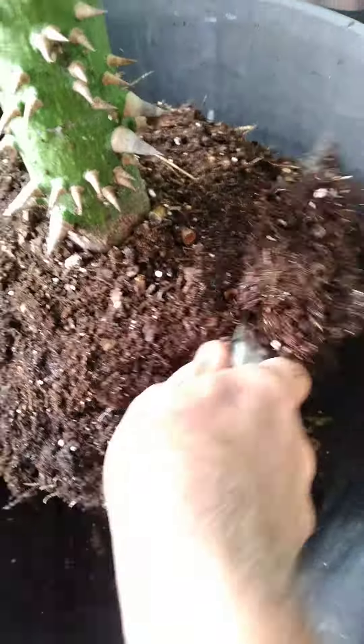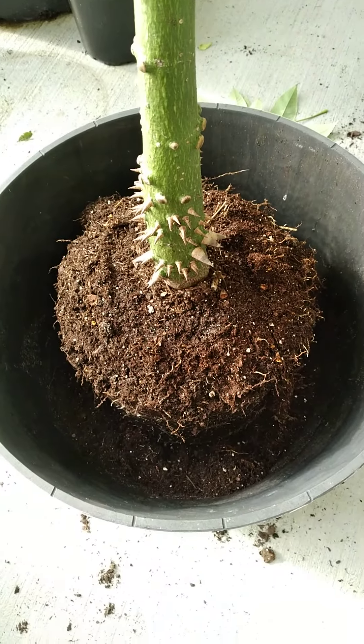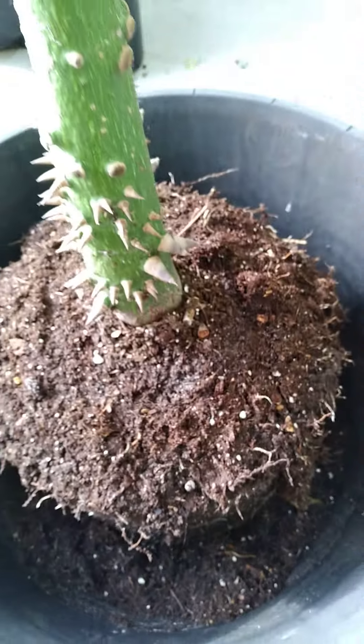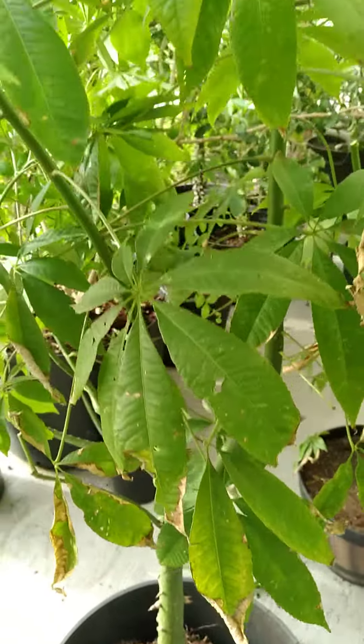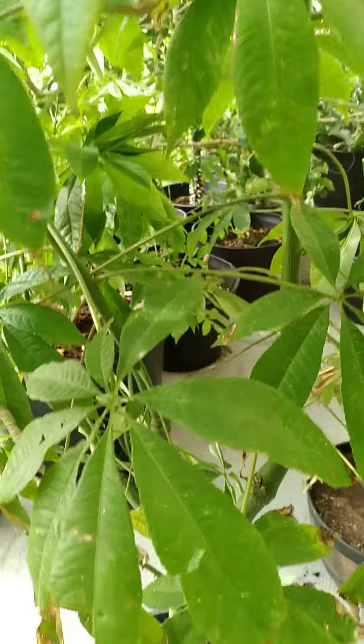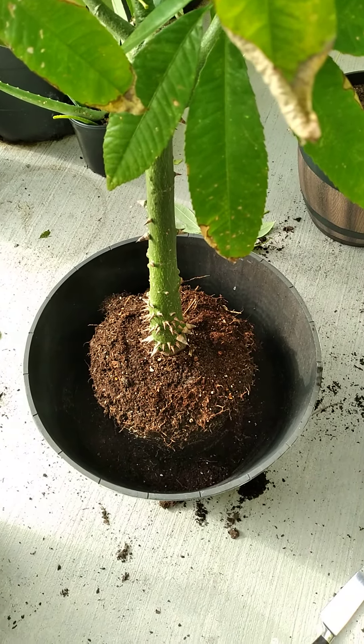Let's get started. When I water the tree, the water doesn't run out the top. Eventually this will be a beautiful bonsai tree — it will be cut back to there — but for now we're going to let it grow and get fat at the bottom.